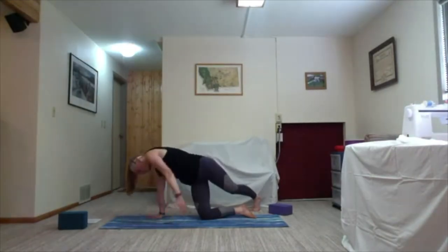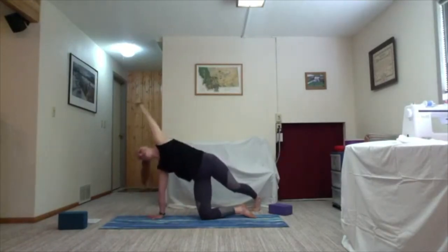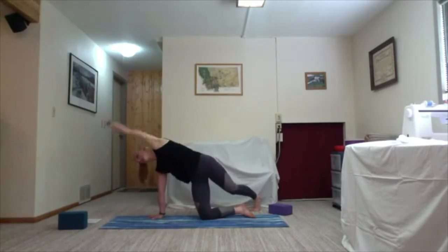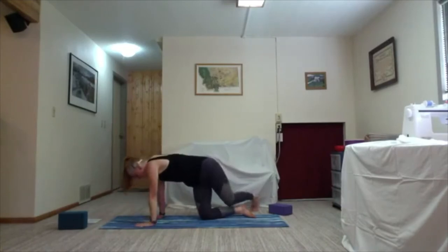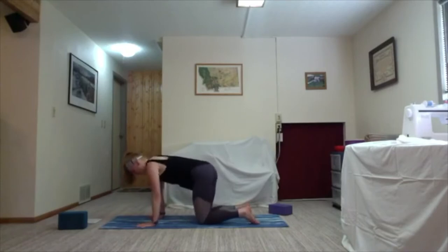Continue the rainbow taps, finding shoulder mobility with each arc. Exhale and inhale, finding some shoulder mobility. Listen — on the exhale bring your hand fully back to the mat and unwind coming back to tabletop. Make any observations in your body: how do your glutes feel, how do your obliques feel?